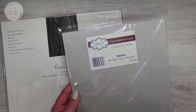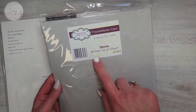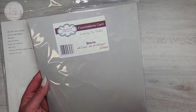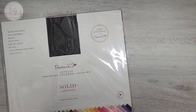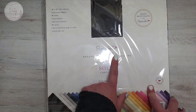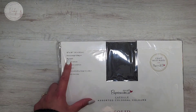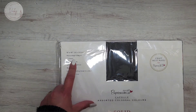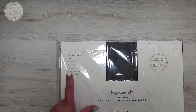The Creative Expressions Foundations card — this is the colour stone A4 card pack, 20 in a pack, and it's 220 gsm. Absolutely love that colour. And then finally, I got the Do Crafts Paper Mania solid cardstock. This is 12 by 12, 216 gsm, 75 sheets, smooth texture and 75 colours.